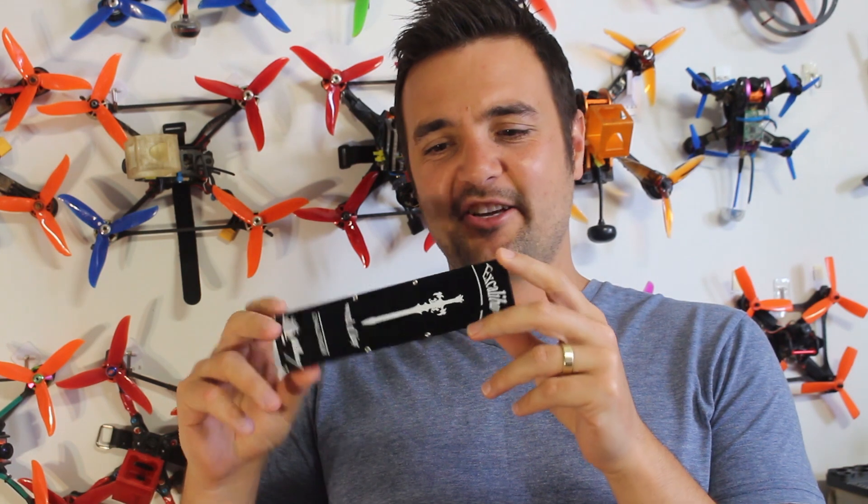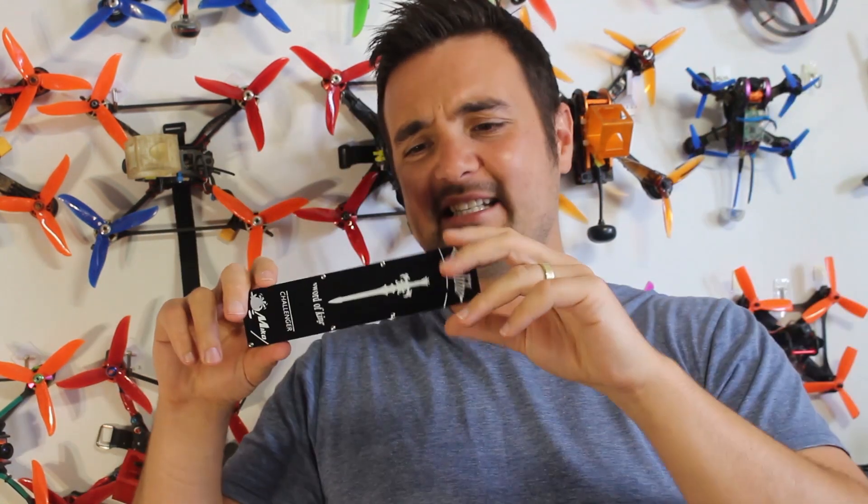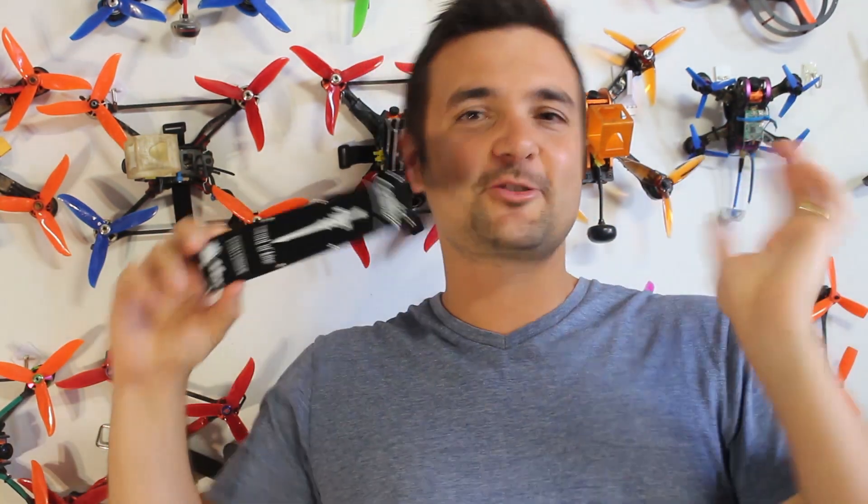G'day, Stu here and welcome to another episode of Tech Tuesday where every Tuesday we get together and talk about new, exciting or just different technology in the FPV drone racing world. Today I'm gonna show you something that's pretty big, black and pretty hard. This, believe it or not, is actually a patch antenna called the Excalibur — the Sword of the King — and I'll link it down below. Honestly, I've never seen an antenna this size.